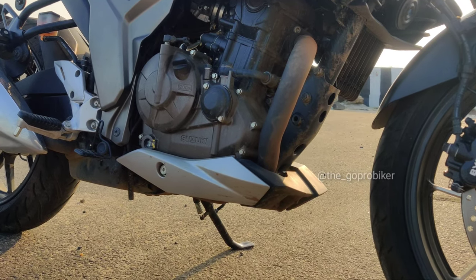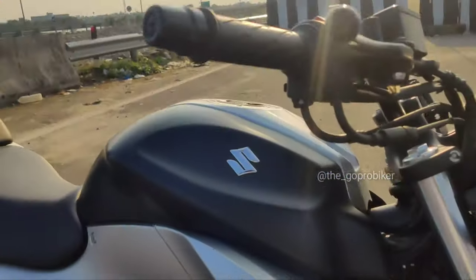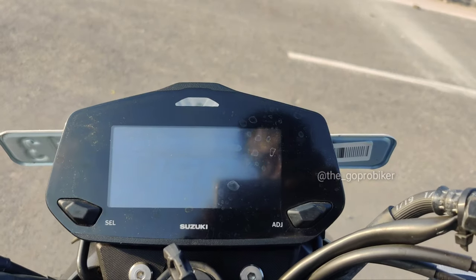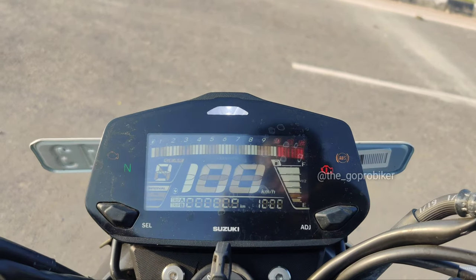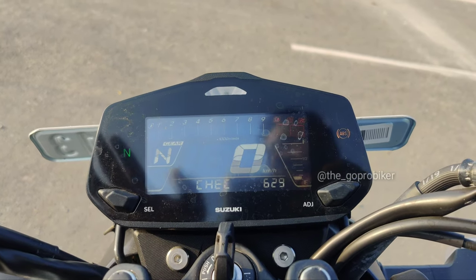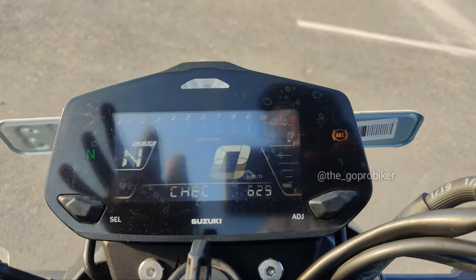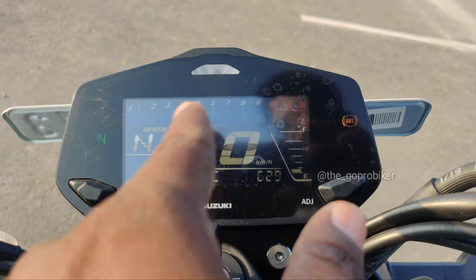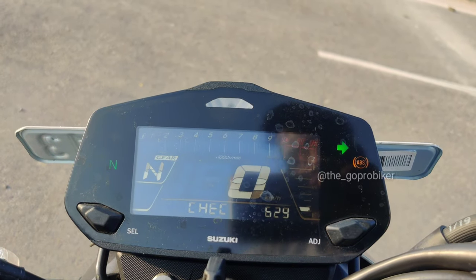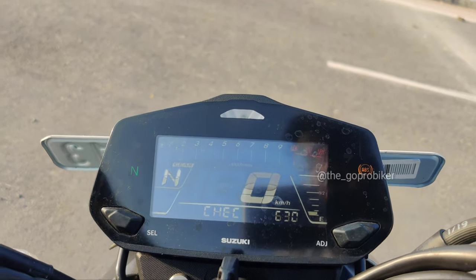The engine is very useful to look at. This is the instrument cluster. The 150 and 250 — this one is the speedometer console, and this one is the negative display. The 150 variant has a full white color display.